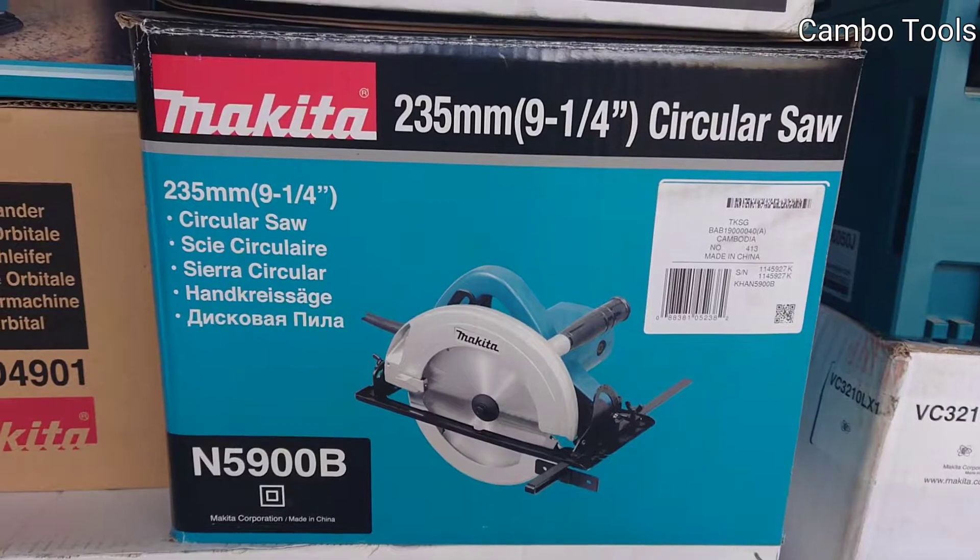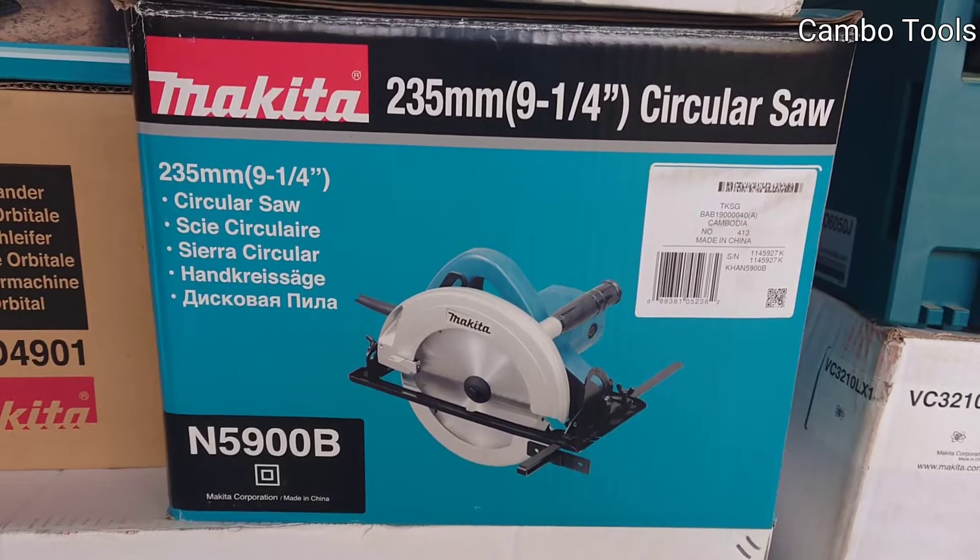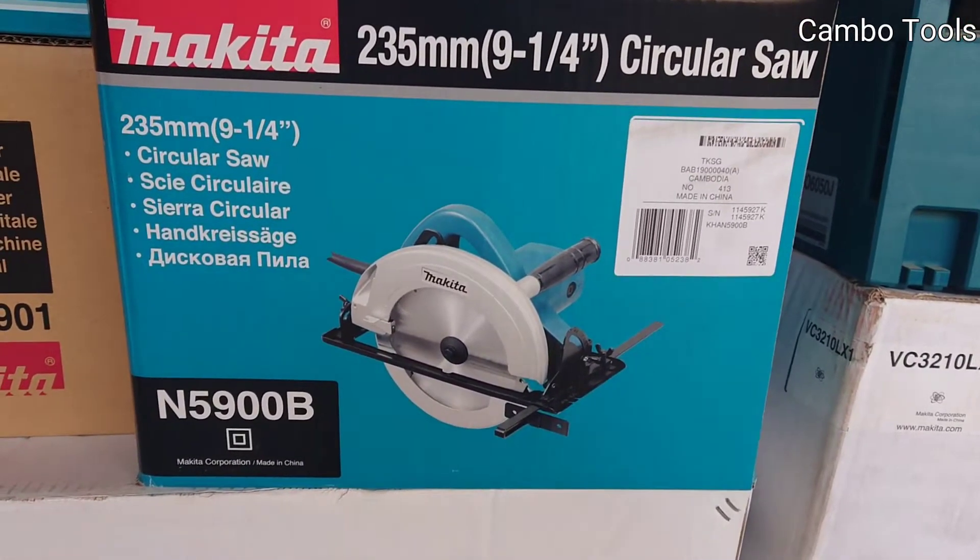And this one is a circular saw, 235mm, the model N5900B.